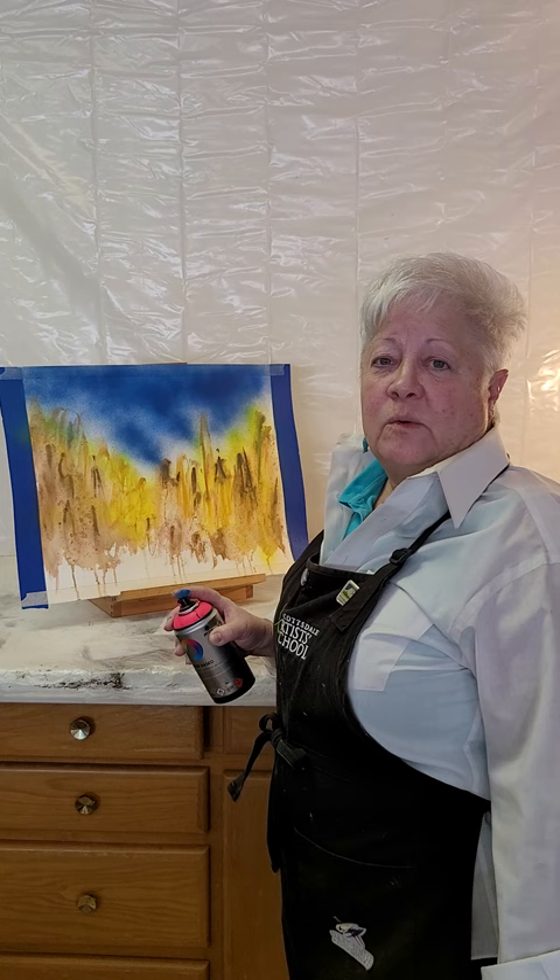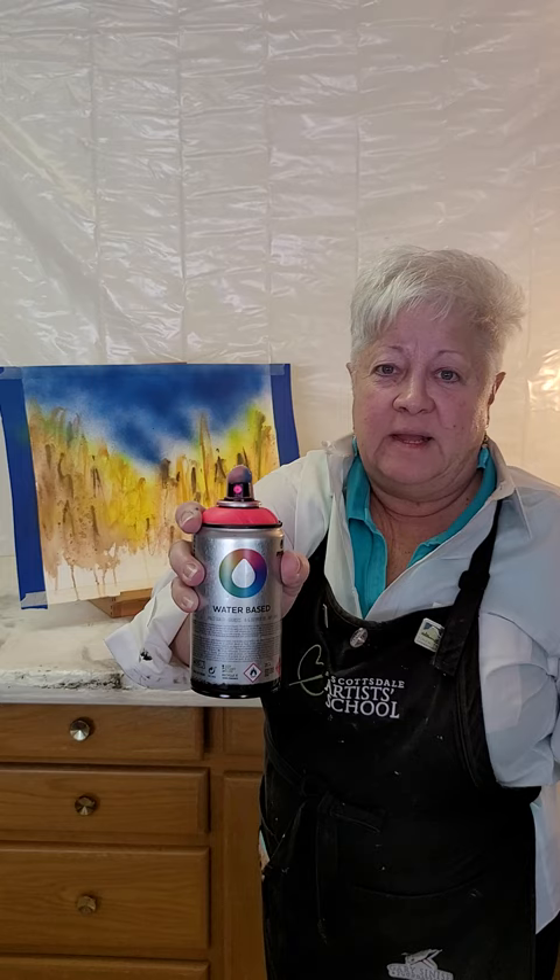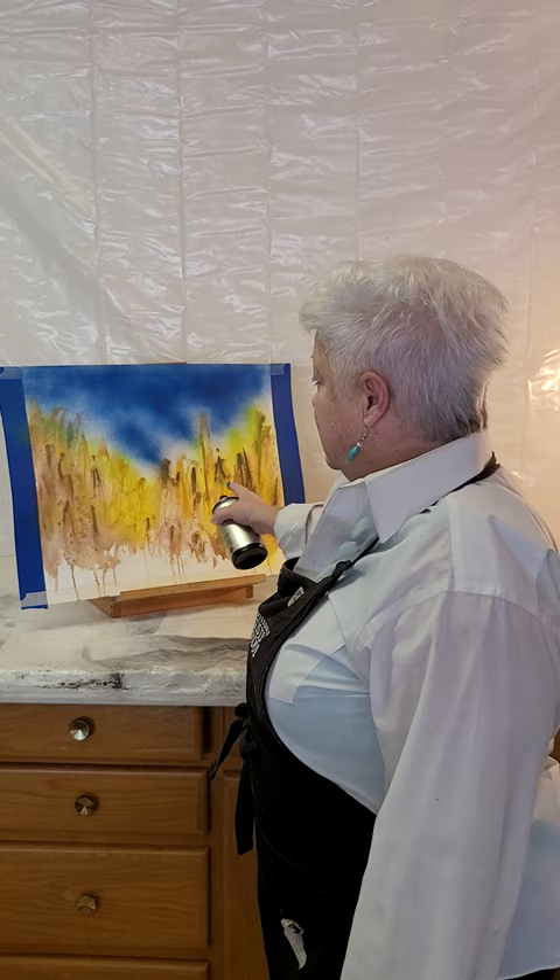Good morning everybody, it's Deb Vance. I haven't done any videos in quite a little while, but we're now here in San Angelo. My second art area is here in the garage and I have learned the neatest thing — water-based spray paint, if you can fathom. I am having more fun than a barrel of monkeys and sharing some painting with you.